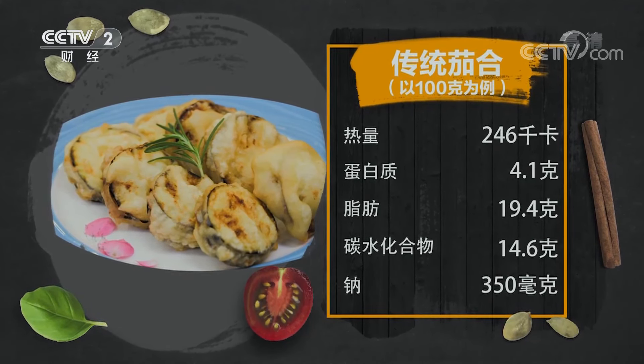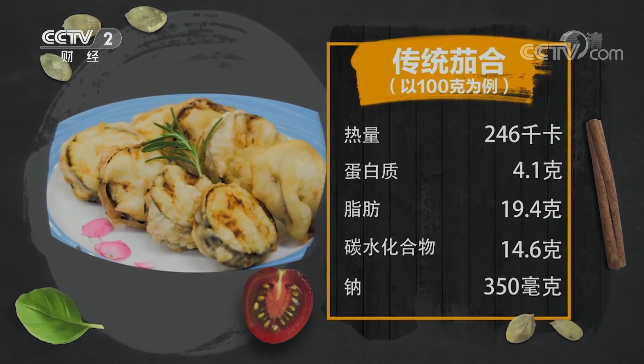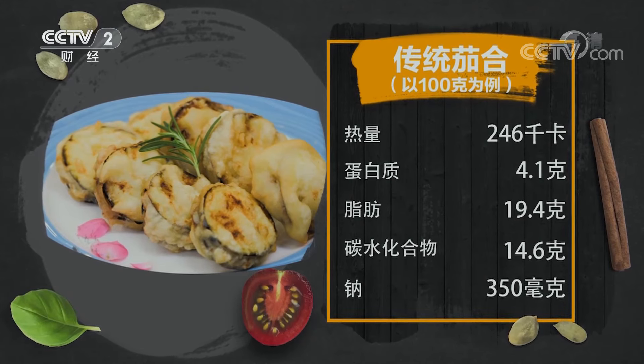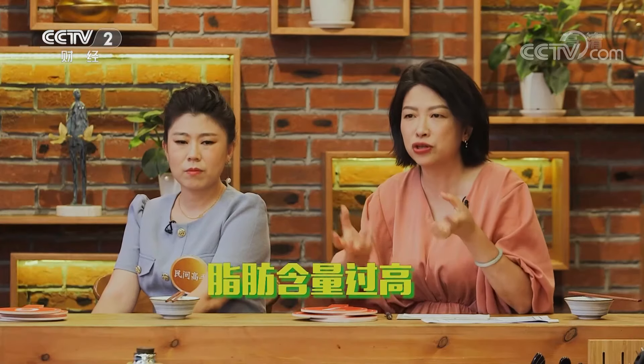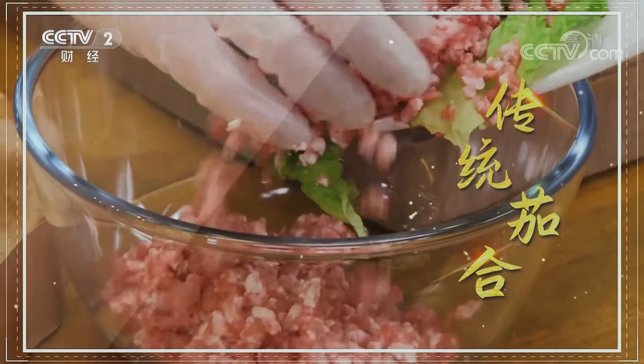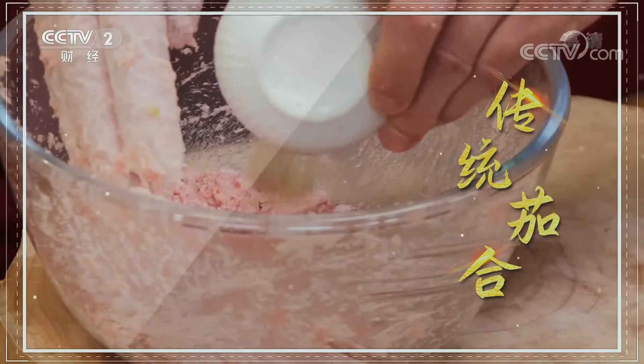傳統茄盒每100克的數據：能量246千卡，蛋白質4.1克（偏低），脂肪19.4克（稍微偏高），碳水14.6克，鈉鹽含量350毫克。脂肪含量確實稍微高一點，用油也確實不少，通過數據一看確實有點沒想到。